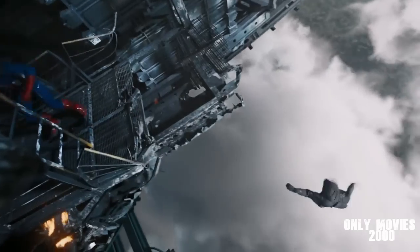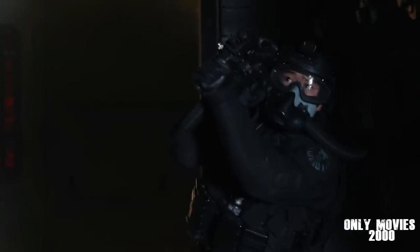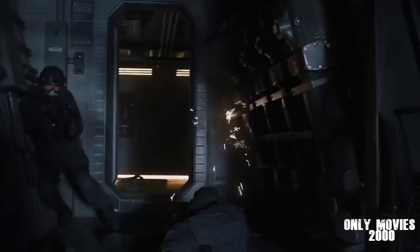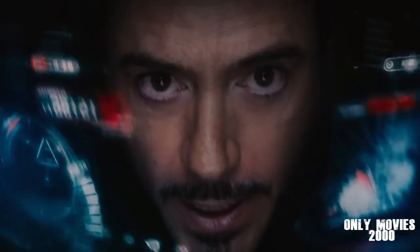Stand by it. Come here. Hold on! Stark, we're losing altitude. Yeah, noticed.